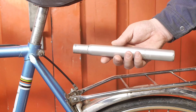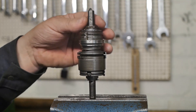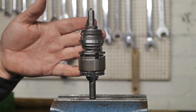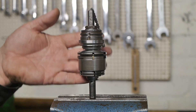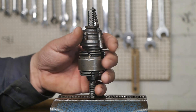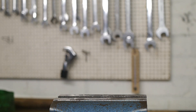I got the guts out of the Sachs Torpedo hub, cleaned it all, and as far as I can tell it is still working — though it is a bit hard to bench test. I definitely need a new cone, then I'll reassemble everything with grease and oil and install it in the followers bicycle. But that will be the subject of another video, because this one is already long enough. Like, subscribe, yadda yadda yadda — to be continued.